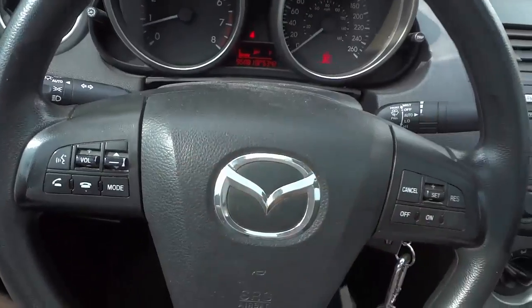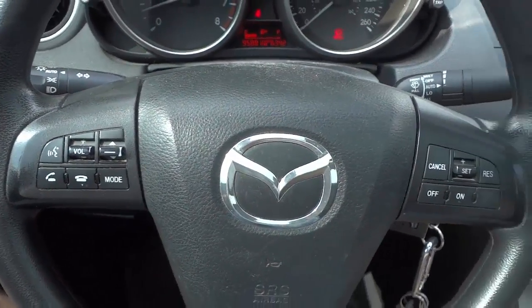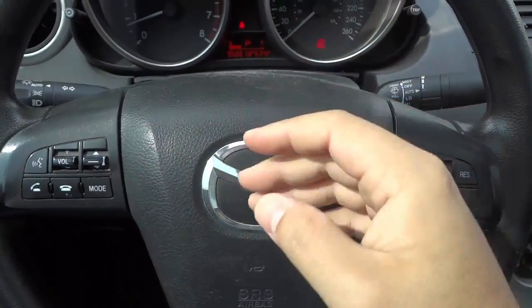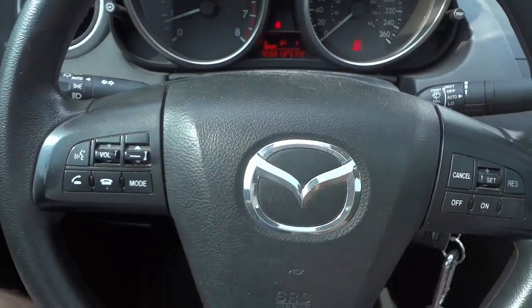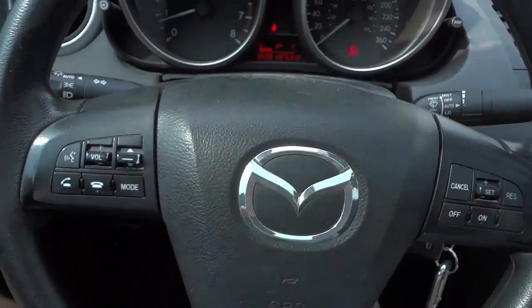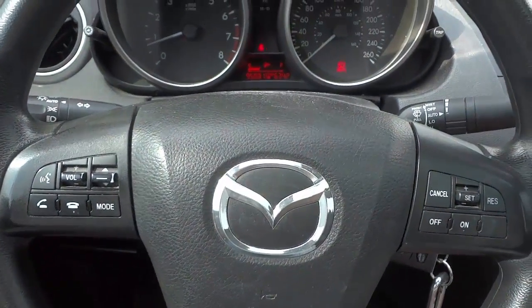The second type of honk is what I like to call the emergency or crucial honk, which is when you want to alert a driver about something and you need to alert them right now — it's crucial, it's almost an emergency. For this honk, you press and hold down on the horn.